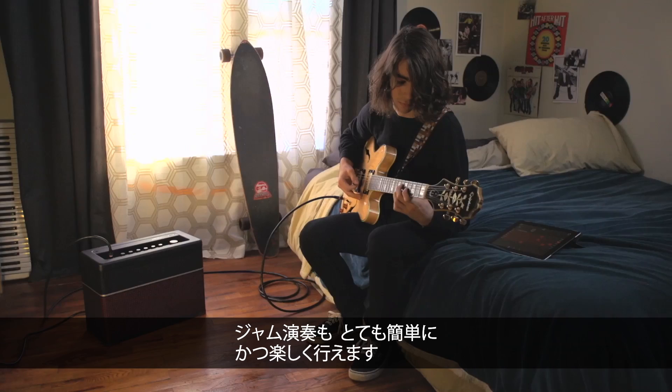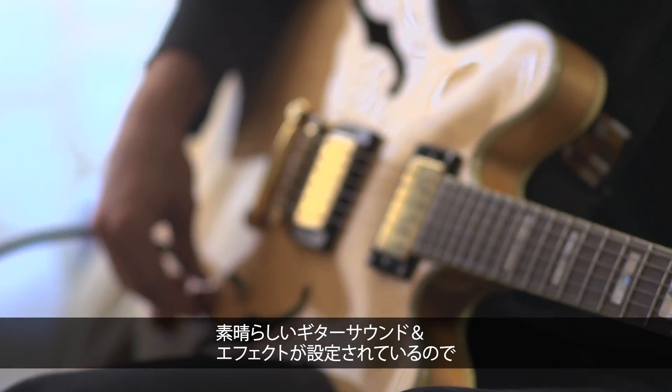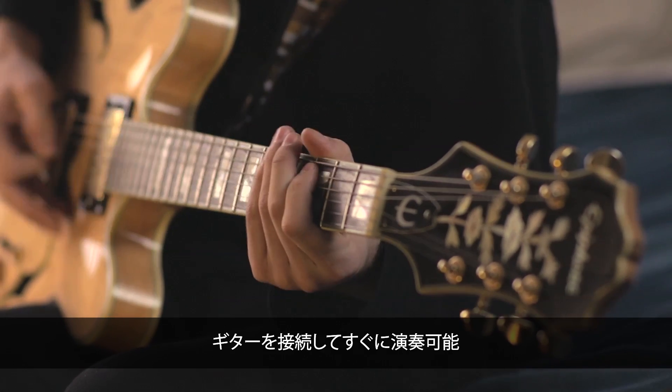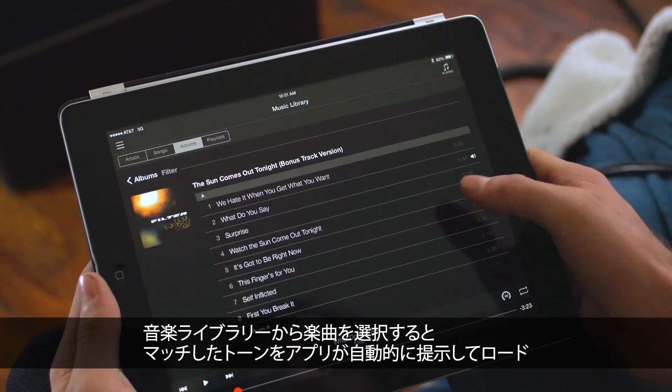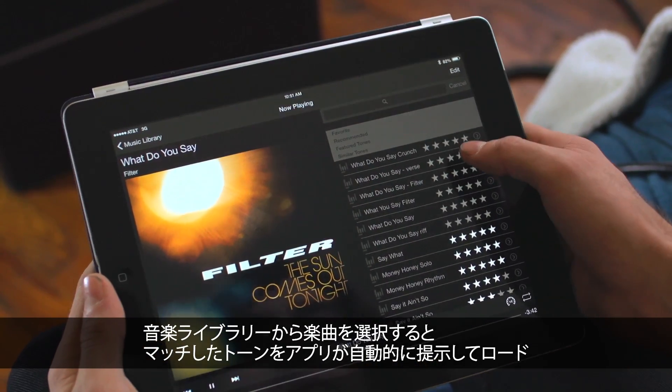Jamming has never been easier or more fun. Amplify comes preloaded with great guitar sounds and effects, so you can plug in and start playing right away. You can go even further with the Amplify remote app — select a song from your library, and the app offers up matching tones and loads them automatically.